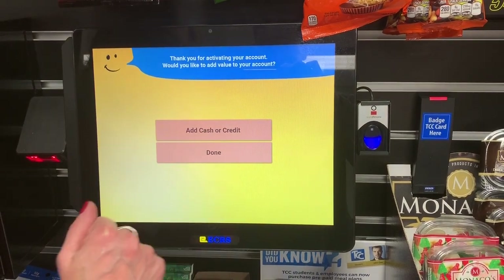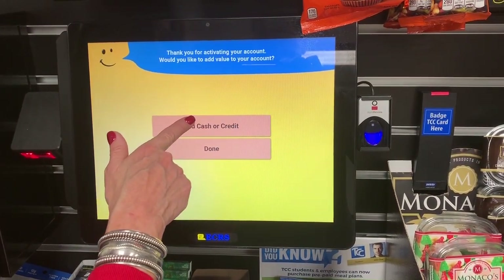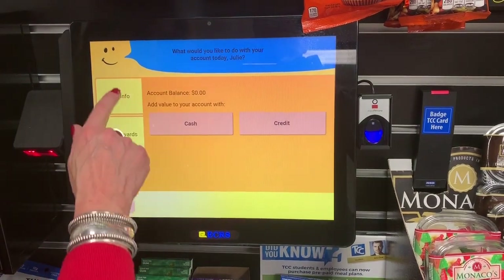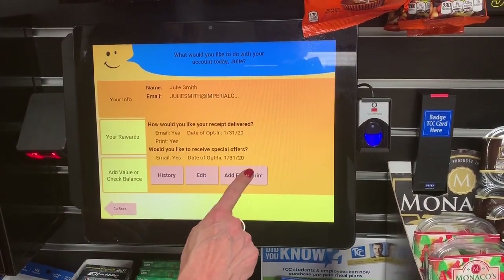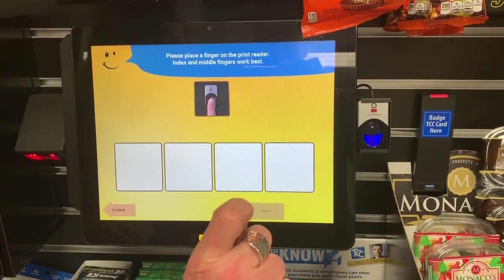Now while you're in your account, if you choose to use the fingerprint, you want to do that now. Go to your account and add your fingerprint. Your thumb or your index finger works the best.